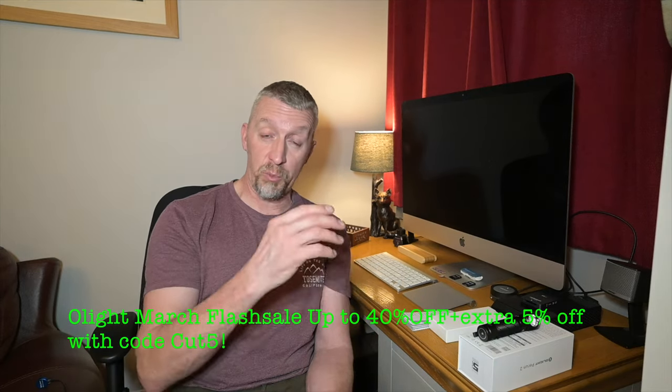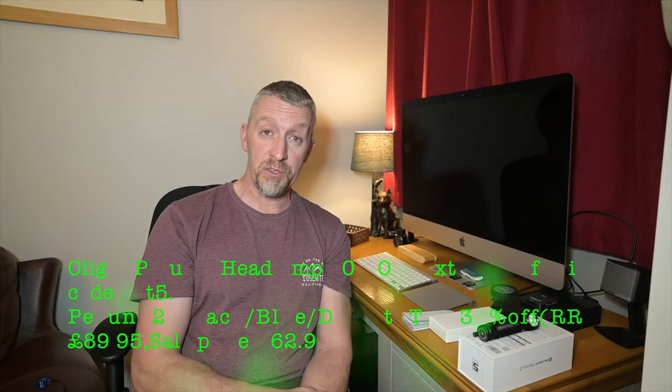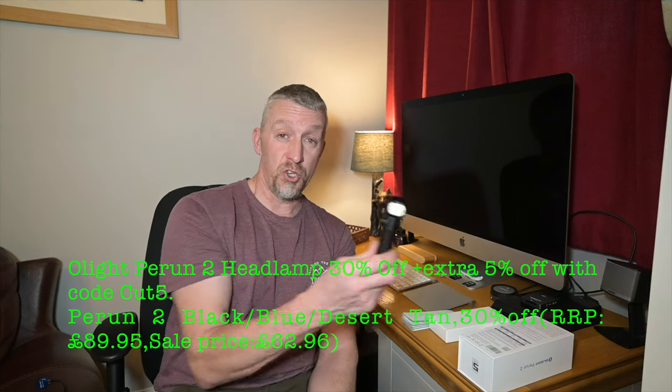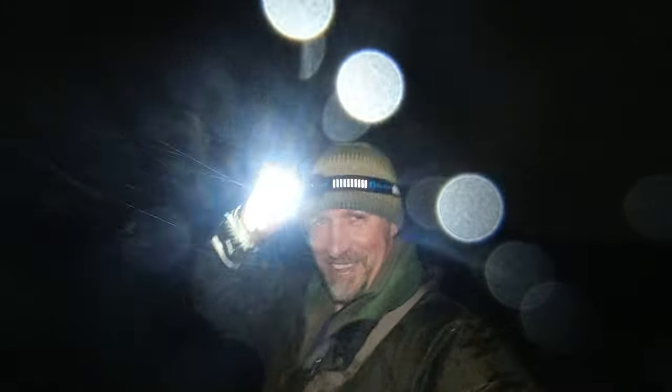Allight are actually having a flash sale — it's the 15th — so there are some massive savings to be had. If you go over onto the Allight website I'll put all the links in the description so you can make great savings. There's a whole range of Allight products to look at — this is just one of them, the Perrin 2, and I think it's the brightest head torch they do. Head on over there. Thanks for watching, see you on the next one.